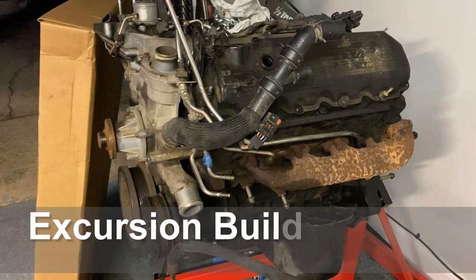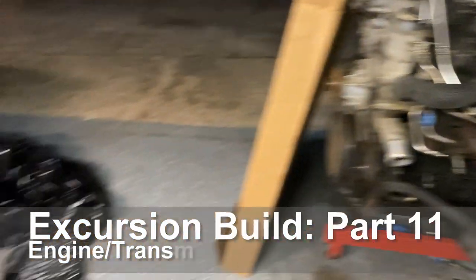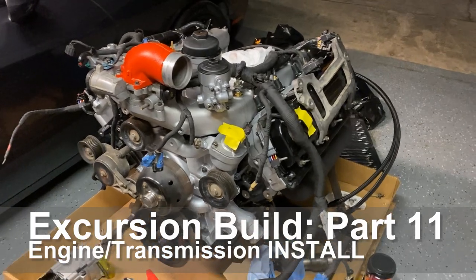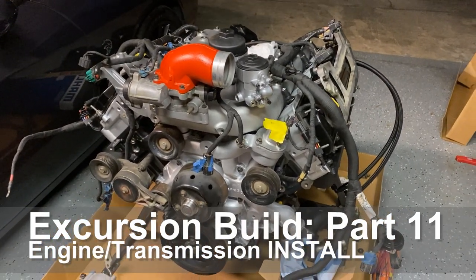The only thing we have left is to pull the fuel lines off and then just the starter — this thing's ready to go in. Stay tuned to the next video, guys; the next video will be the actual install into the Excursion, and hopefully we'll get this thing fired up.